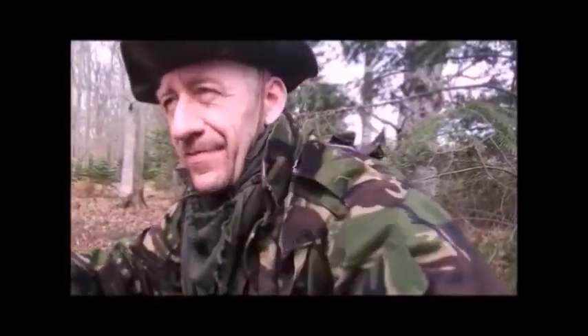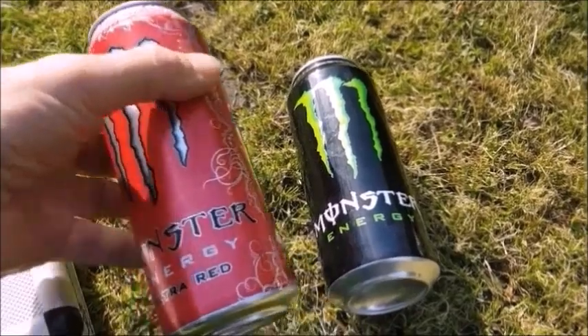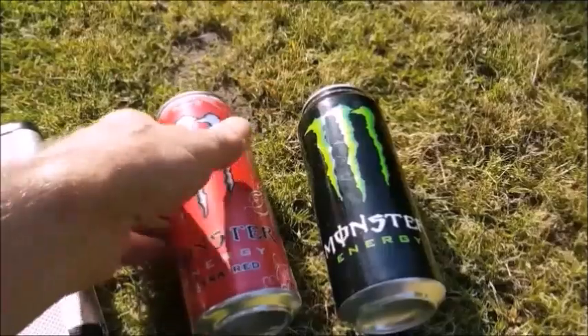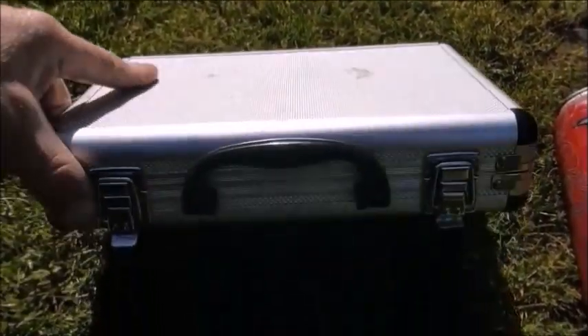Welcome to Becksburg Out Survivor Quick Tips. I'm using these monster tins — you only actually need the one, but I'm going to make a couple of these today. And quite an extensive tool kit.